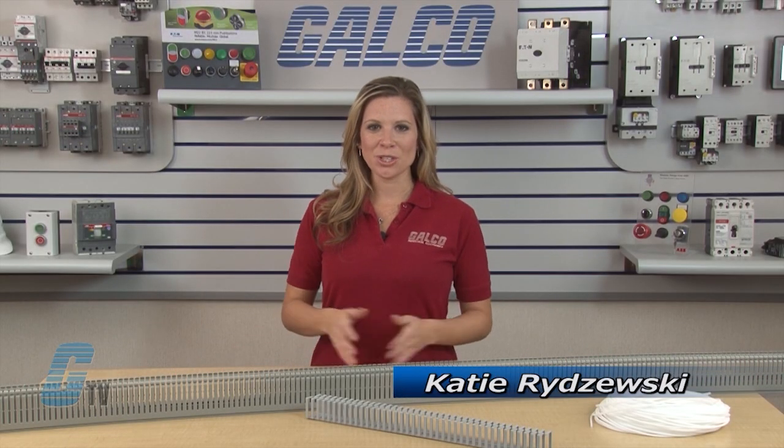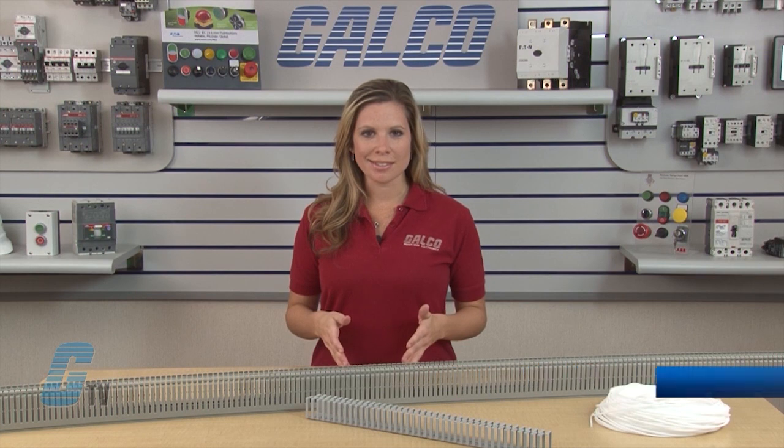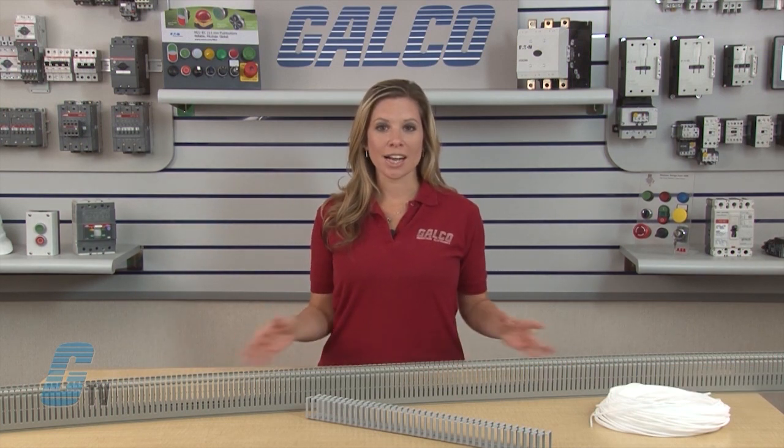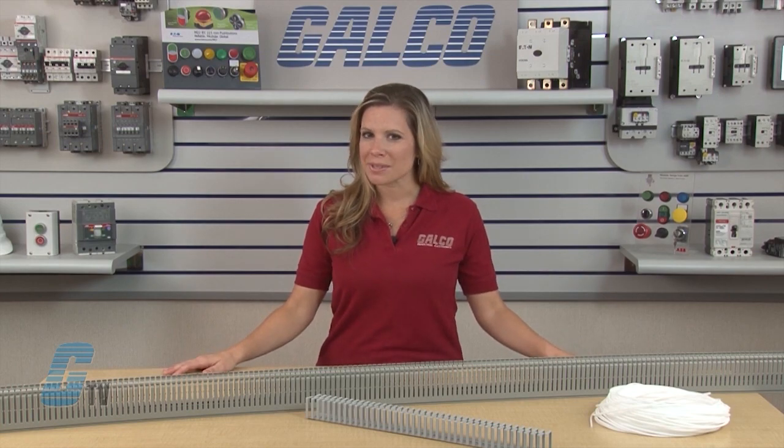Welcome to G-TV! Today I will be showing you the ABB Q-Line Series of Wire Duct and Wraps. In this line from ABB, I have the Q-Duct, Q-Flex, and Q-Wraps Series.